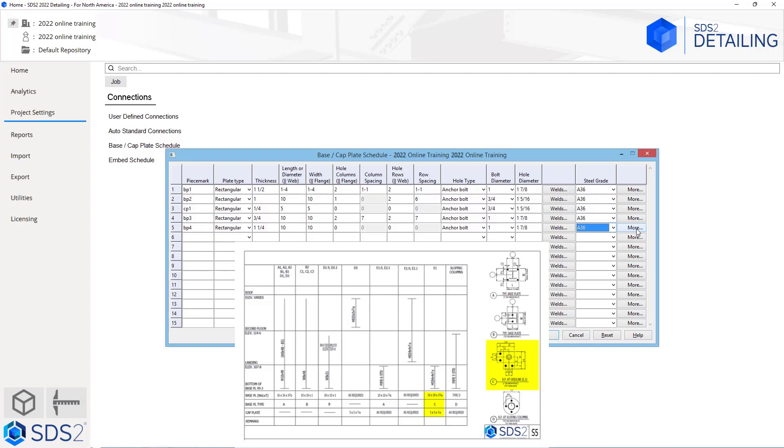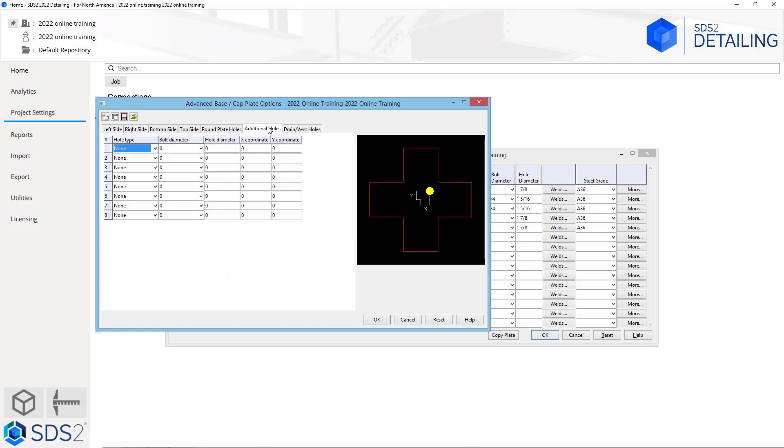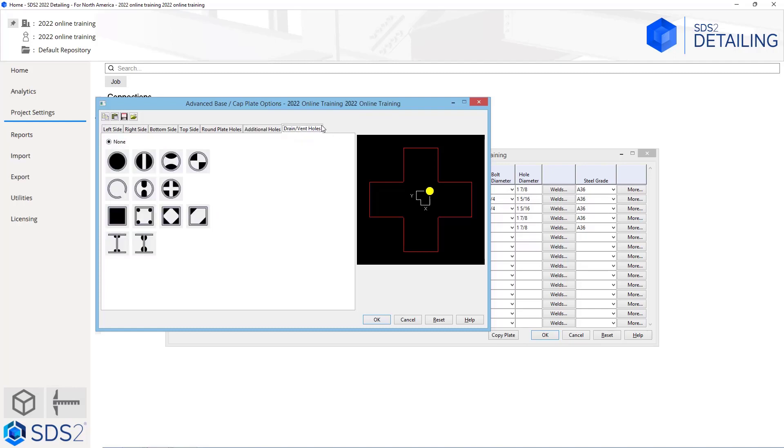Now we can hit the more button. In this more tab, we see we have left side, right side, bottom side, top side, round plate holes, additional holes, and drain/vent holes. The left, right, bottom, and top options allow us to add legs to our base or cap plates. Round plate holes will allow us to add holes to round plates in a circular array fashion, which we will take a look at next. The additional holes tab will allow us to add any holes we would want that are not on a specific pattern — so maybe we have some that are not symmetrical, or only have three holes on a plate. And then drain and vent holes allow us to specify what style we would want if we are using galvanizing or need those vent holes.